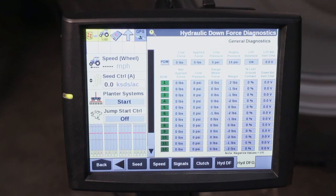If you have any additional questions on our hydraulic downforce, please consult your operator's manual or contact your local Case IH dealer.